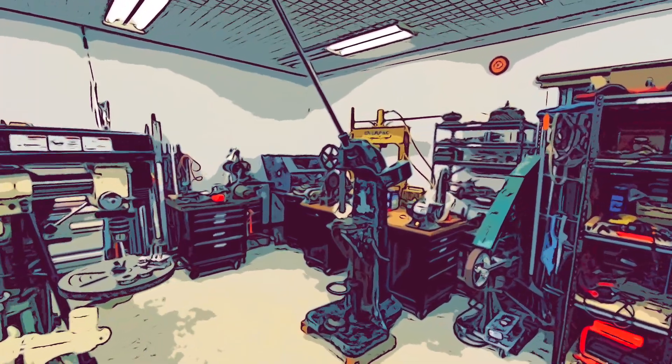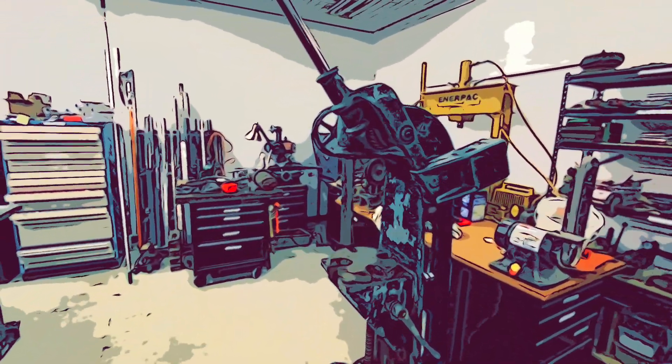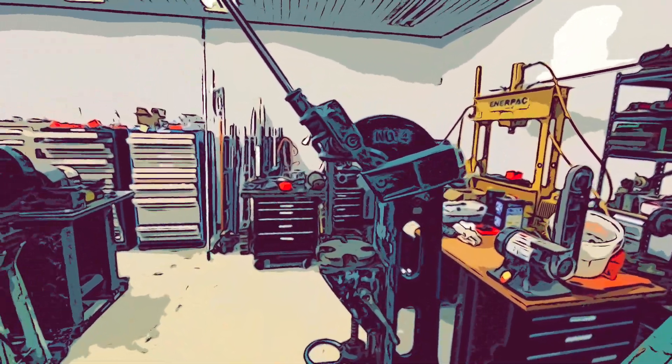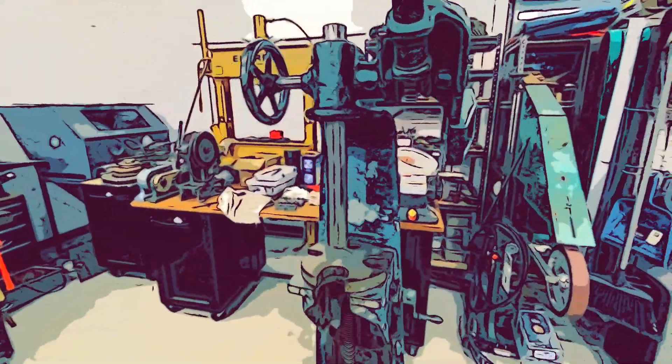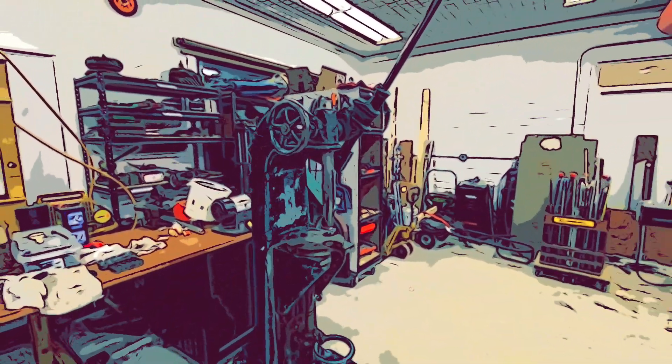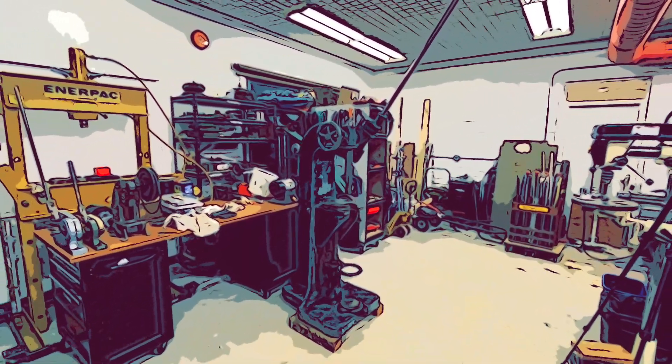When I was younger, I worked at the Rodney Hunt Foundry in Massachusetts. I got to actually bring the wood pattern for this machine into the foundry for them to pour some of the castings to sell to customers. Ever since then, I've wanted one of these machines, but couldn't justify it and couldn't afford it at the time.